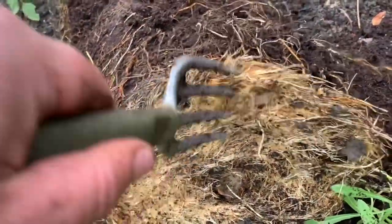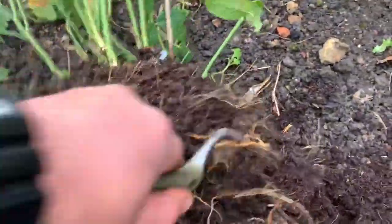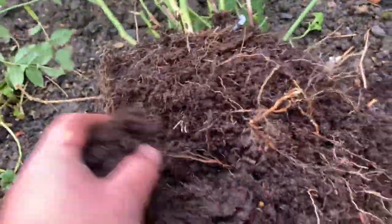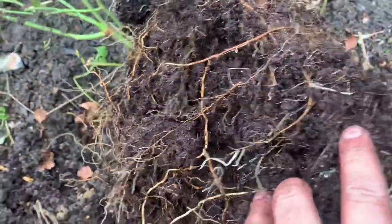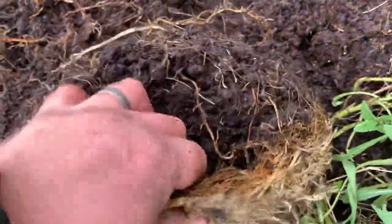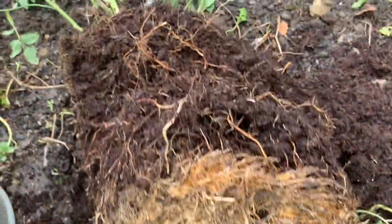Look at this — it's getting very close to being root bound after just one season. It's all properly matted up, and I assumed with the size of this pot that I would get maybe at least a couple of years of growth out of it. But look at those thick, matted roots after just one season.